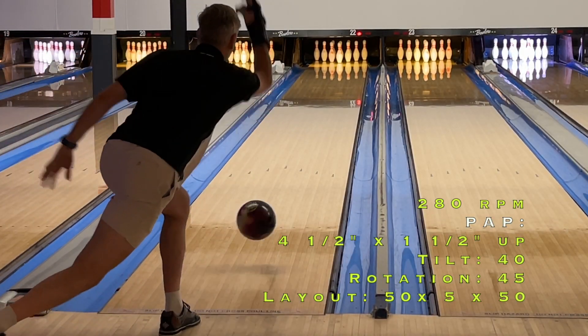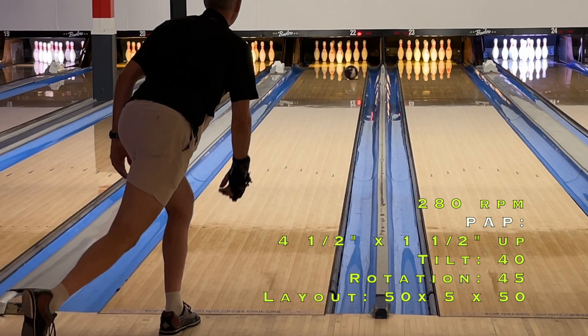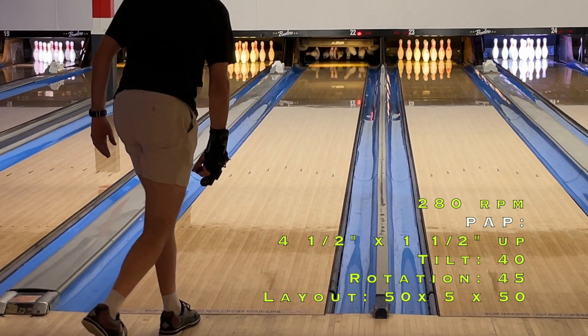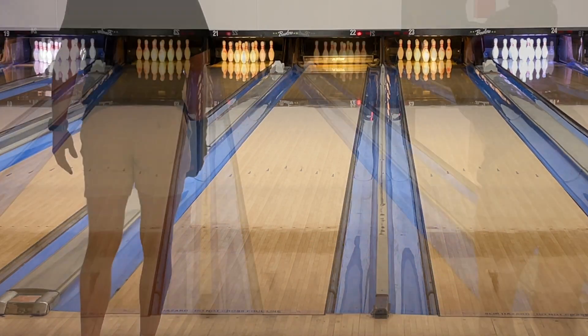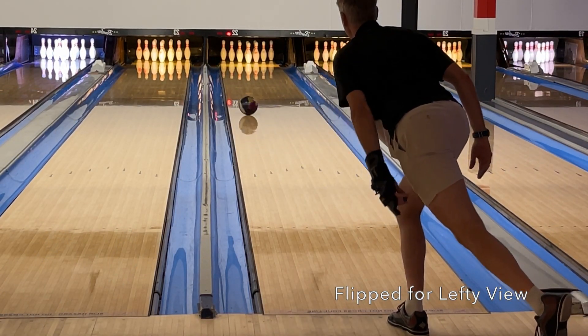Welcome back everybody. Today we have Brian representing the Stroker Style, testing the 900 Global Eternity Pi. It's clear this ball fits in the Strong Defined category as we've discussed in the other videos. The question is, would it fill that slot in Brian's bag?